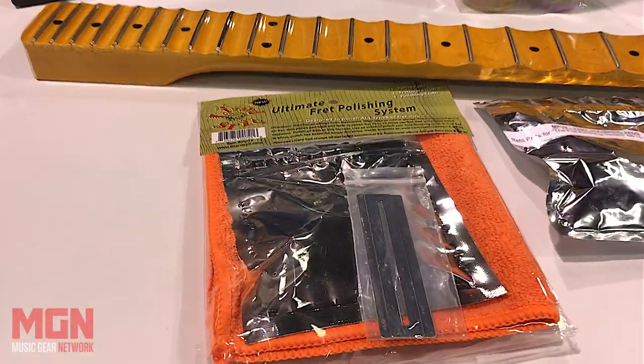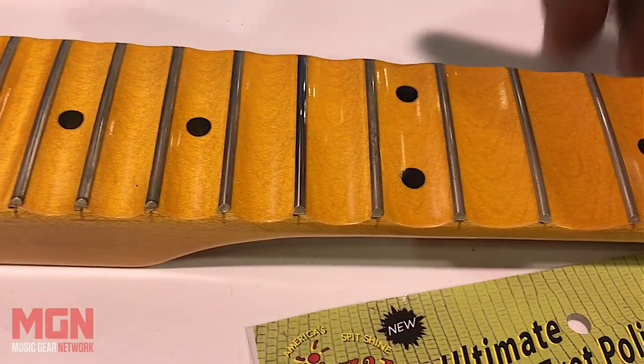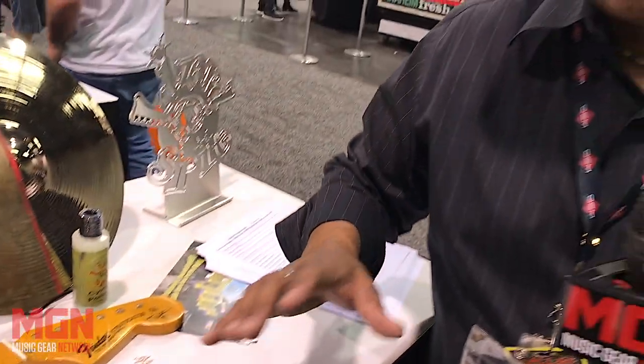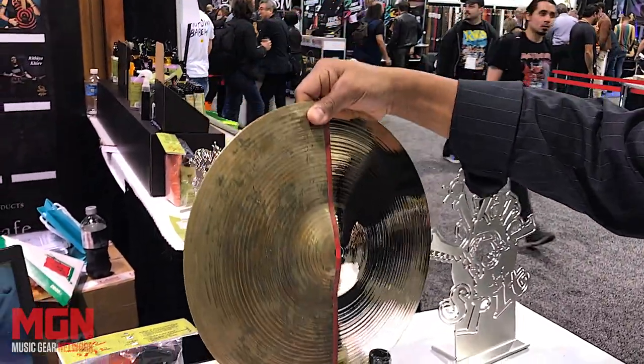We have a fret polishing system — that's basically where we started. This is a before and after, and it's designed to seal the fret wire. Why you want to do that is it makes your guitar play like it's brand new. LizardSpit is about adding quality ingredients without sacrificing or watering something down. We want something that's a lot safer for our musicians and for myself as well.